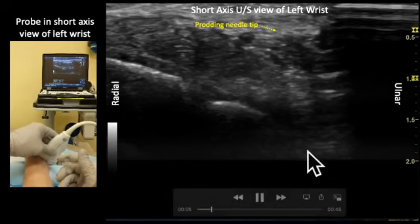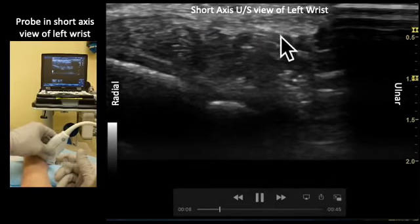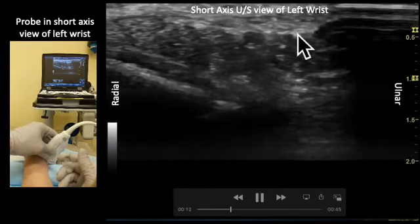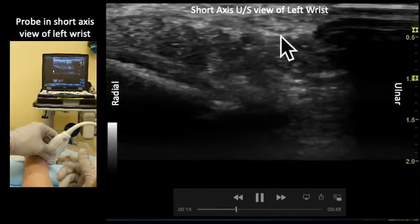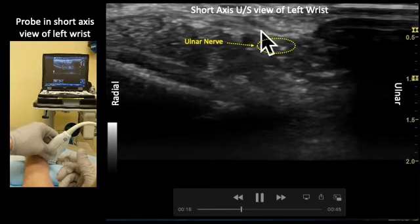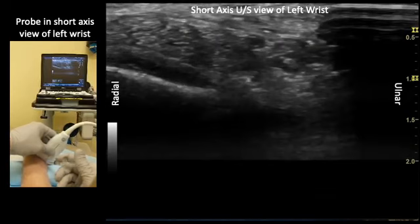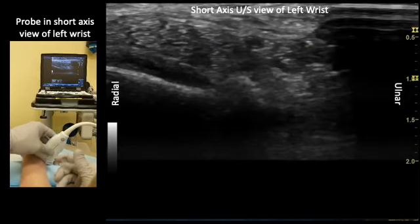The needle tip appears right about here, underneath the center of the probe, and you will begin to see fluid being injected. However, it is just above the ulnar nerve and not in the correct anatomic plane. The needle will be adjusted to aim deeper.